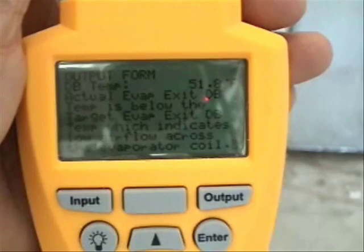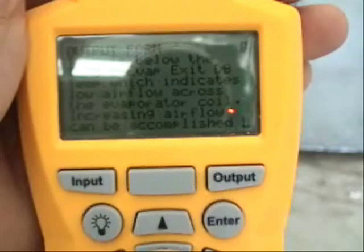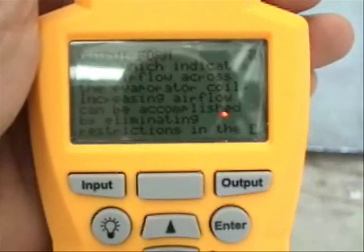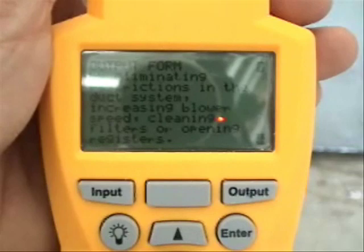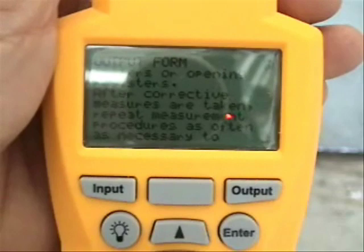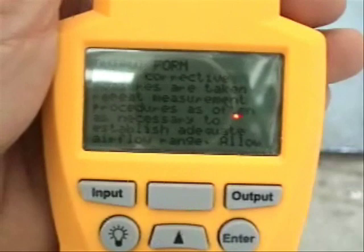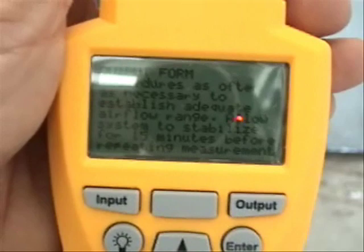The results say that the actual evaporator exit dry bulb temperature is below the target evaporator exit dry bulb temperature, which indicates low air flow across the evaporator coil. Increasing air flow can be accomplished by eliminating restrictions in the duct system, increasing the blower speed, cleaning filters, or opening registers. After corrective measures are taken, repeat measurement procedures as necessary and allow the system to stabilize for 15 minutes before repeating.